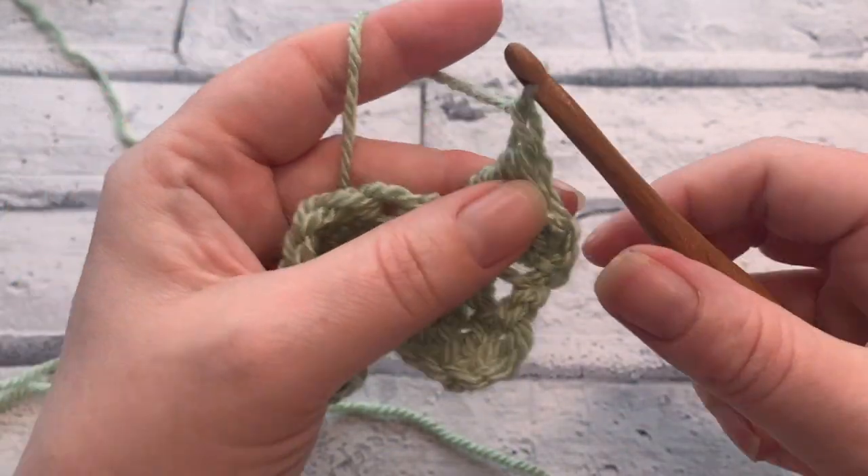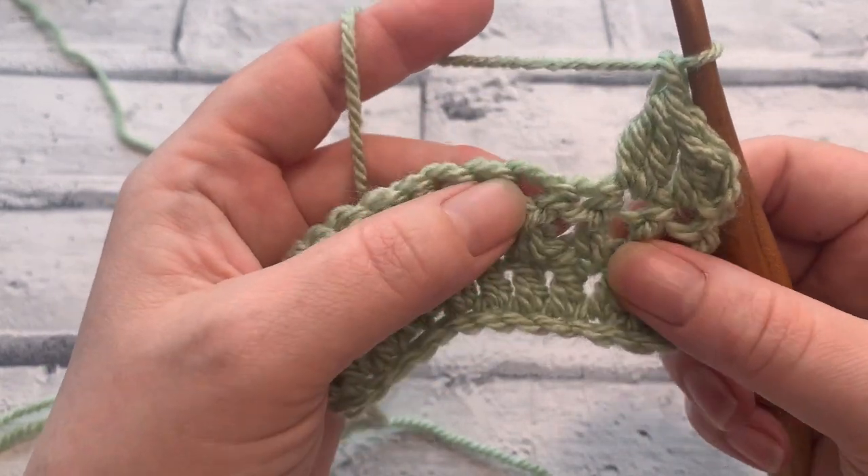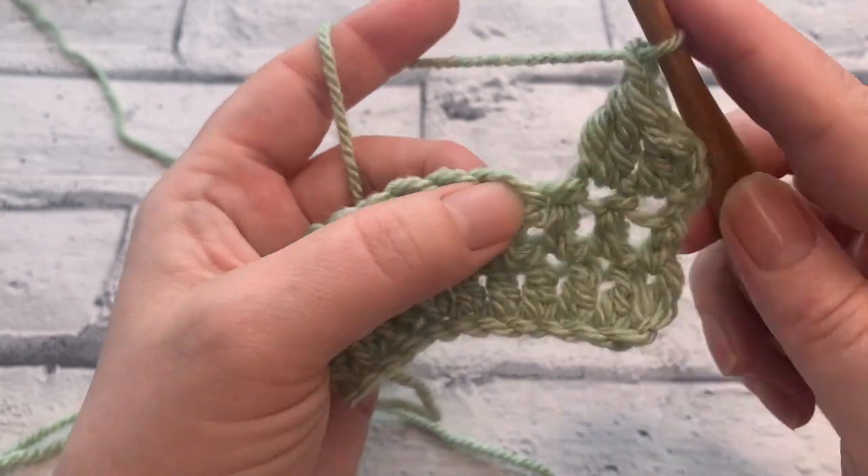We're going to chain one so that our stitch count remains the same. We're not going to work into that next stitch — we're going to skip it and work into the next one there.